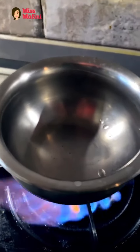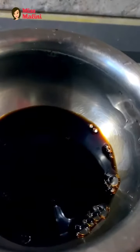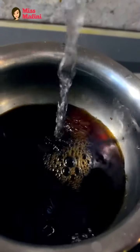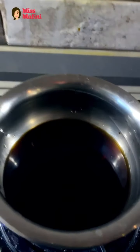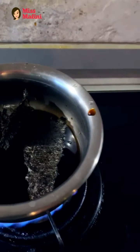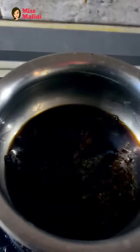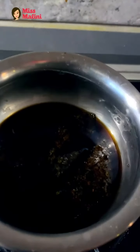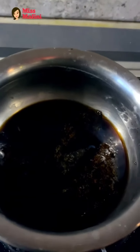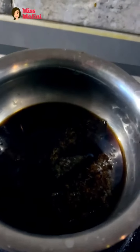First things first, the ponzu dip that goes with the sandwich. Keep it on medium heat. You'll be using one cup of soy sauce — you can even use mirin if you have it. Right now I'm using rice wine vinegar. Add some seaweed and let it dilute. You can even add any kind of dried fish and some Japanese seasoning to enhance the flavor. No need to add salt, and sugar isn't necessary, but if you want a little sweetness you can add sugar-free sweetener or a little bit of honey. Let it cook, then pour and drain it into a nice bowl.